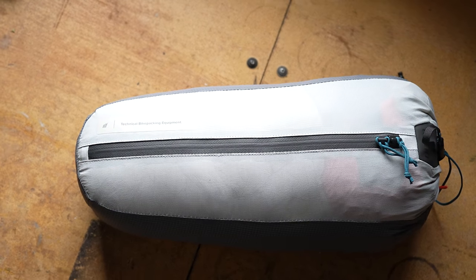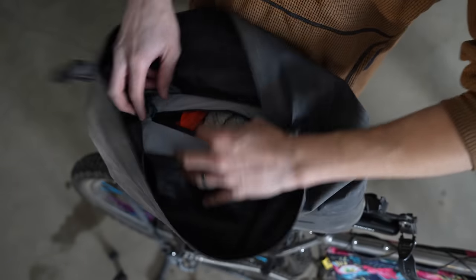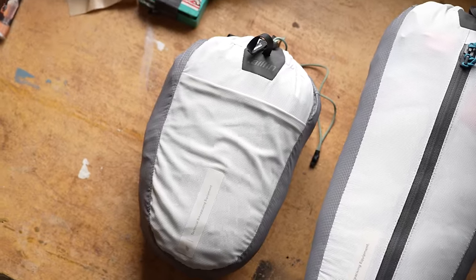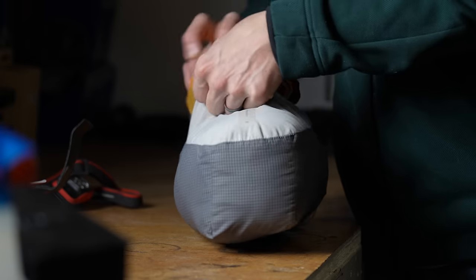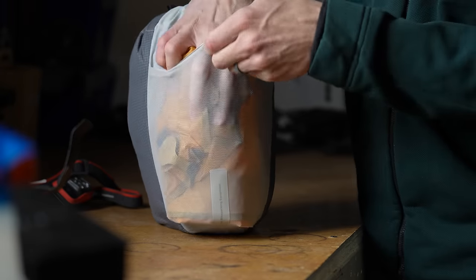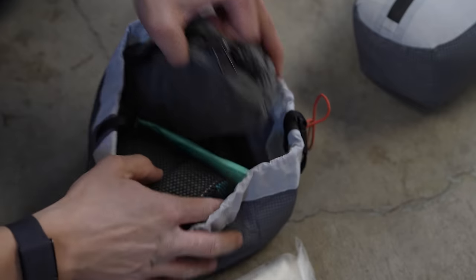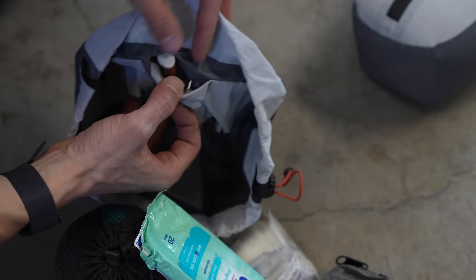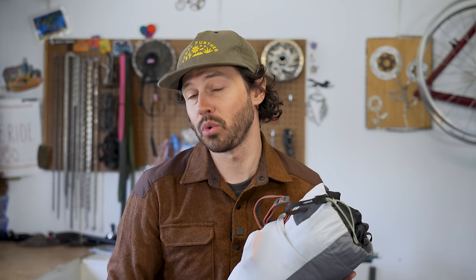Each bag does have different features. The 6.5 liter has a main compartment zipper to access items without actually having to take the whole cube out. The 3.5 liter version has a mesh outer pocket to hold smaller items. And the 2.5 liter version is a big cube with five internal mesh pockets for smaller items inside. All three cubes are lighter in color for better contrast against that black Aeropack or AP20 trunk.